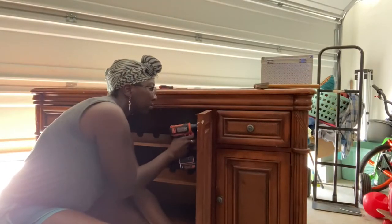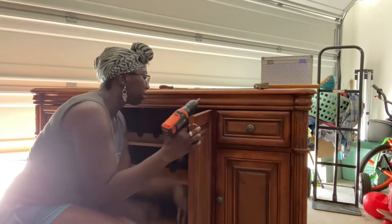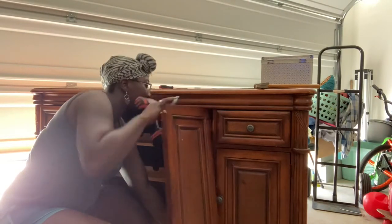Hey guys, it's Natasha — welcome back to my channel! Today I'm showing you my very first home project: how I refurbished an old China cabinet into a new coffee station credenza. The first thing to do is take everything off.